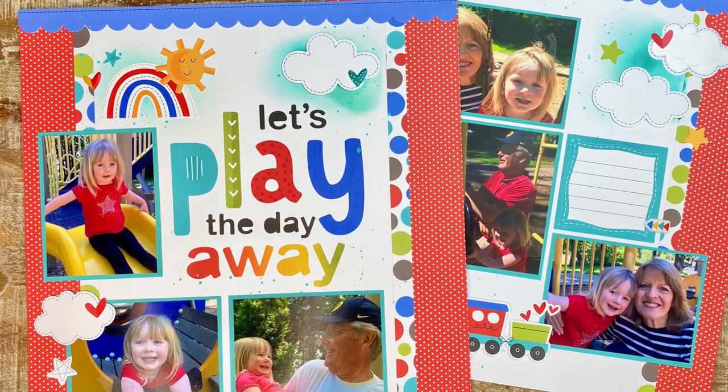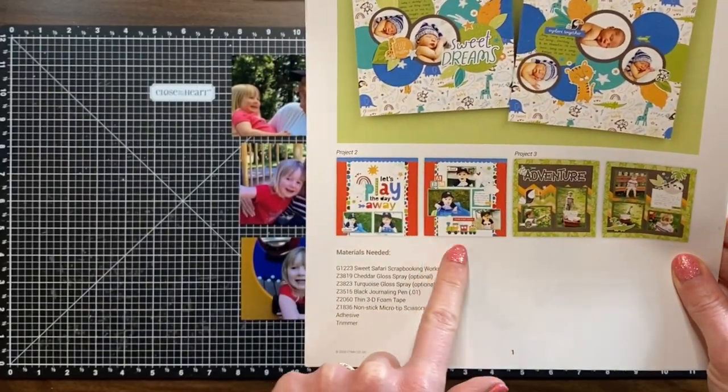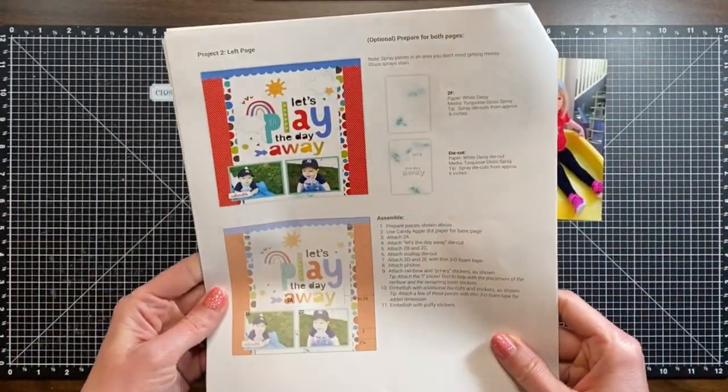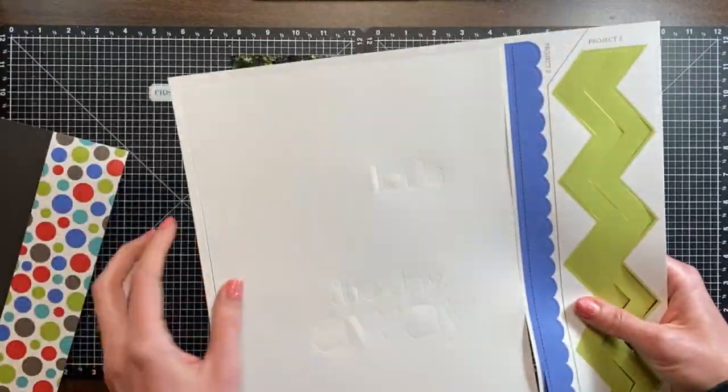Hello everyone, it's Jayma Malmi. Welcome to part two of my Killa Kit series using this adorable sweet safari scrapbooking kit. I already did layout one which turned out really cute. I will link that at the end of this video and in the description down below.